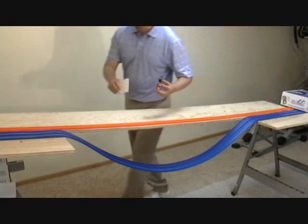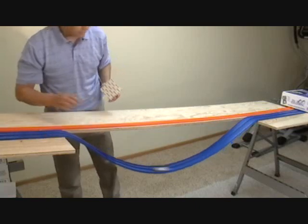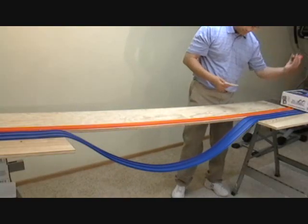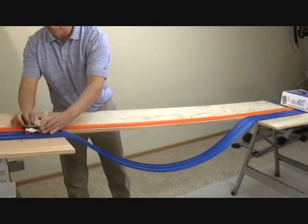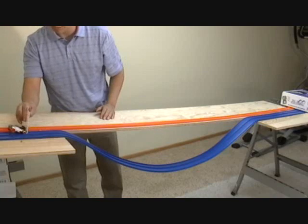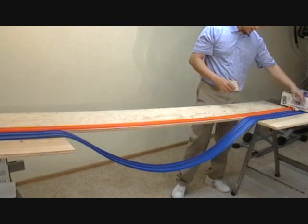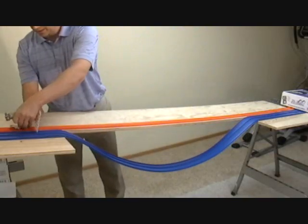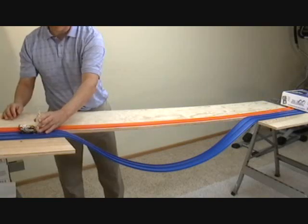We'll switch them around and see what happens — the white car won. So there may be a little variation in our track. For now, we'll put the white car on the blue track and the gray car on the traditional system. The white one won handily. We'll switch — putting the white car on the traditional system and the gray car on the blue track system.